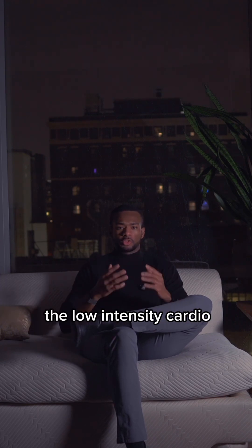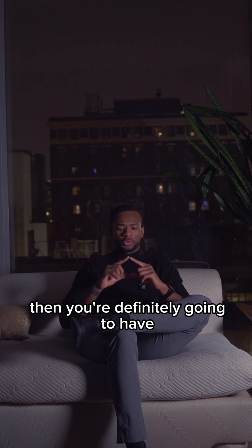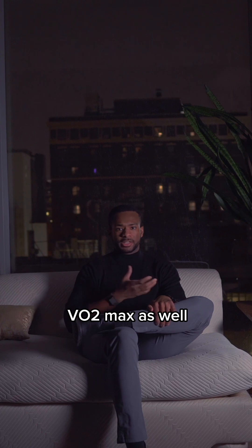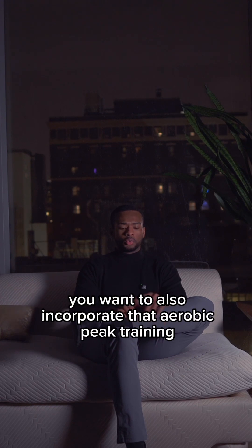If you only do the low-intensity cardio or long-term endurance training, then you're definitely going to have a very big base and you probably will have increases in your VO2 max as well. But for really maximizing the whole area under the curve, you want to also incorporate that aerobic peak training.